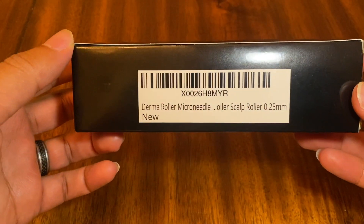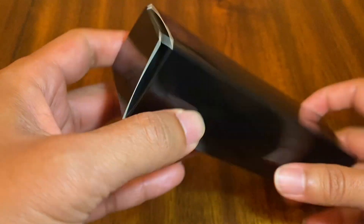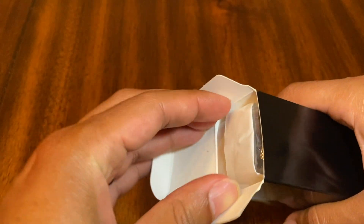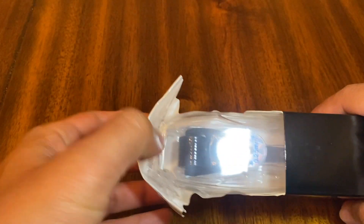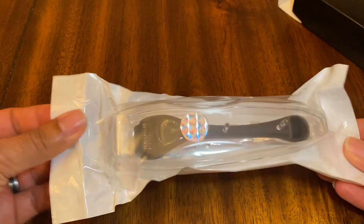Hey guys, Robbie here. I received this derma roller microneedle roller in the mail today and I want to show you what it looks like. As you can see, it comes in this black box, but if we open it up, here's the derma roller in the convenient travel case. This is my first look at it.